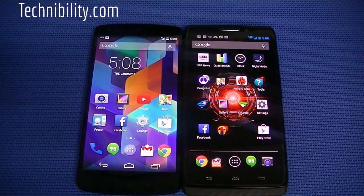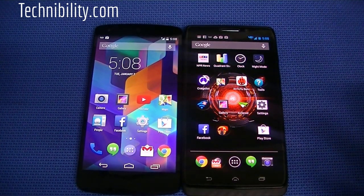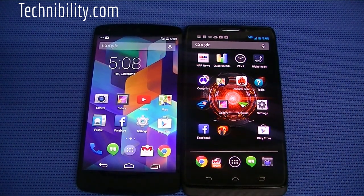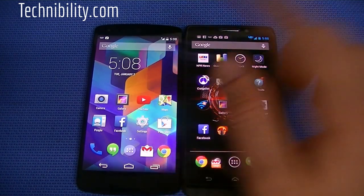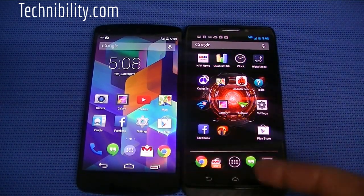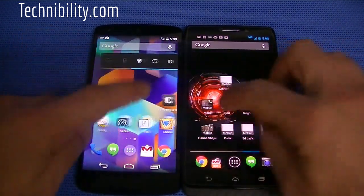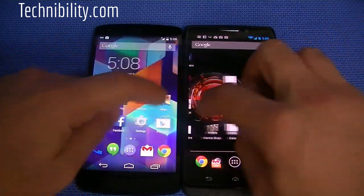Both of them in terms of hardware are fundamentally different. Quad-core Snapdragon 800 versus Motorola X8 computing system with a dual-core S4 Pro. Both have 2 gigs of RAM, 32 gigabyte internal on this one, 16 and 32 on the Nexus. Both also come in white. So fundamentally different, but they're both very zippy, very fast phones — no doubt about that.